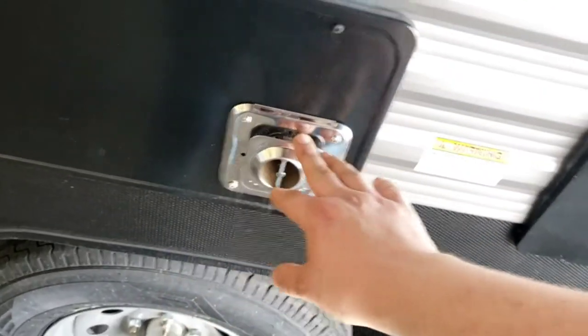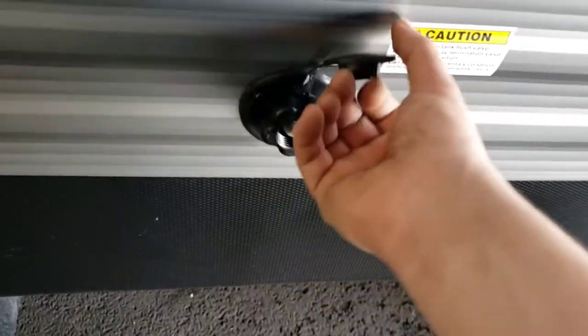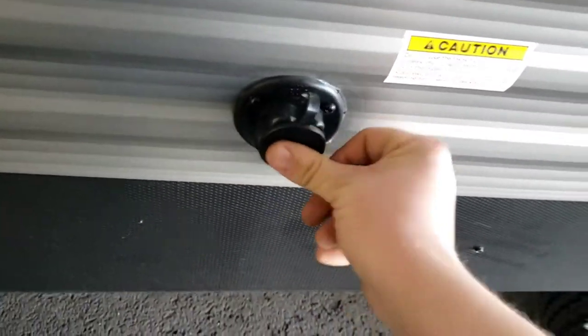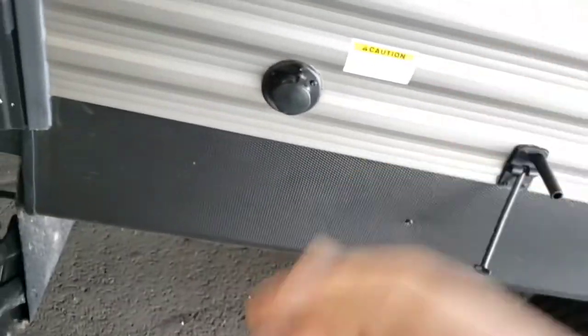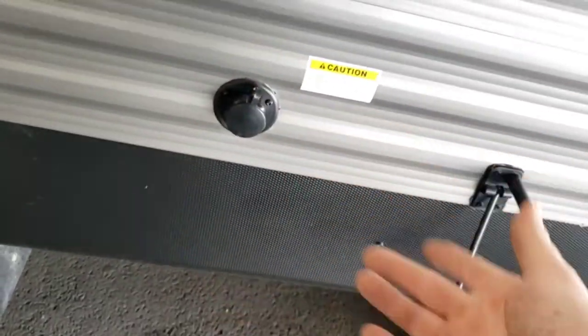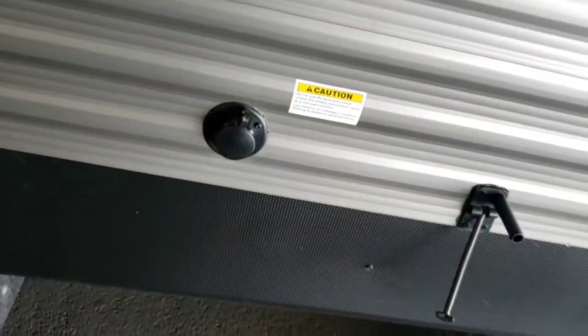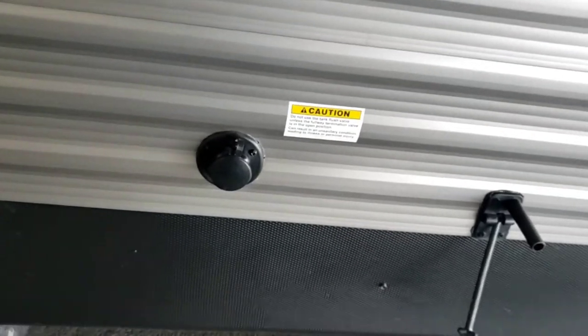You have a black tank flush — stick a hose in here while dumping your black tank, turn it on, and a little nozzle inside the tank will flush it out. That keeps it smelling nice and prevents residue from sticking to the walls. Residue on the walls can give you false tank-level readings — showing two-thirds full even when it's completely empty.